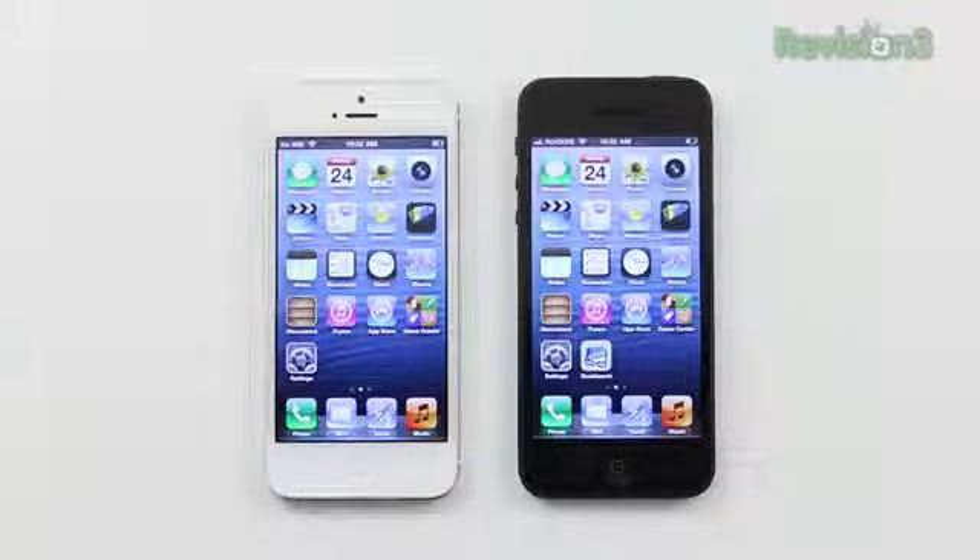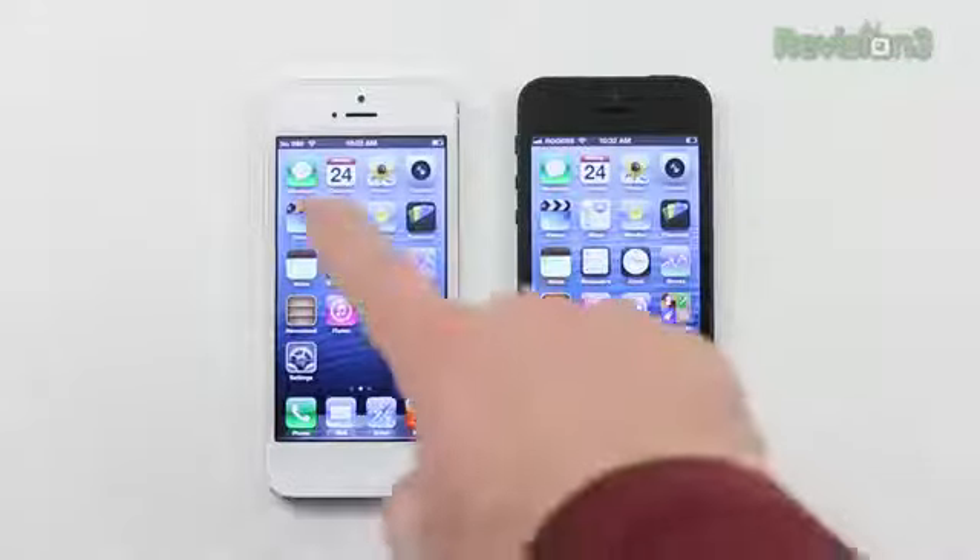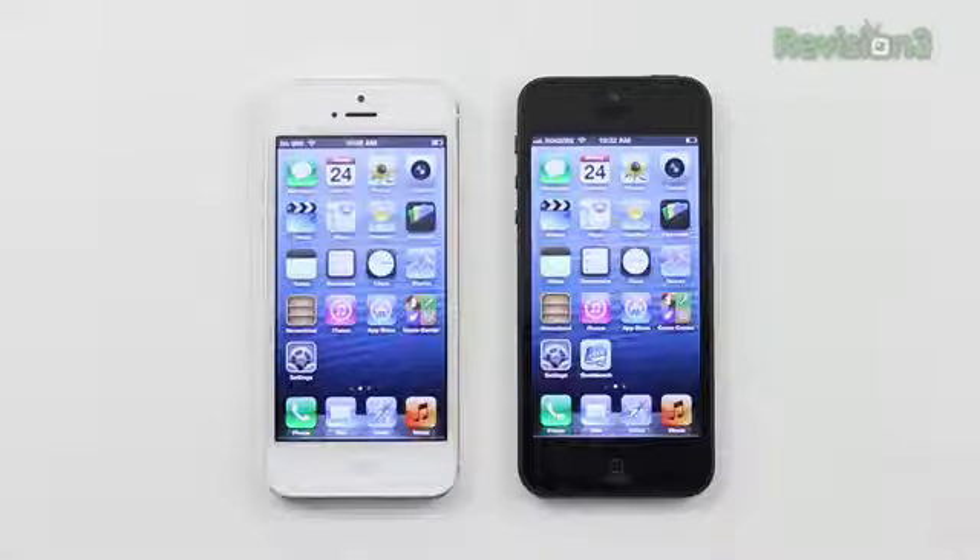What's up guys, Lou here. Today we're going to talk about the difference between the white iPhone 5 and the black iPhone 5, besides the fact that you can see the ambient light sensor on the white one and of course the obvious color differences.